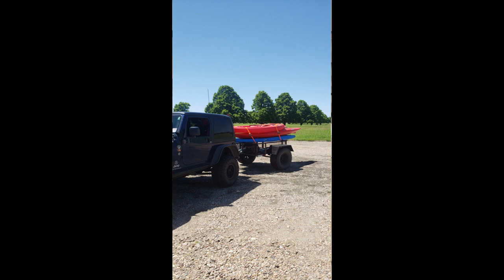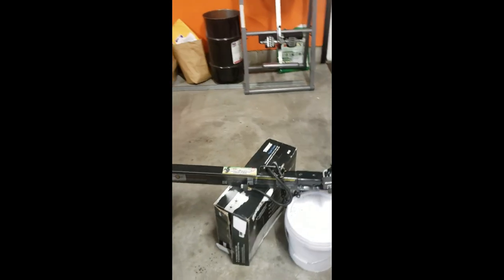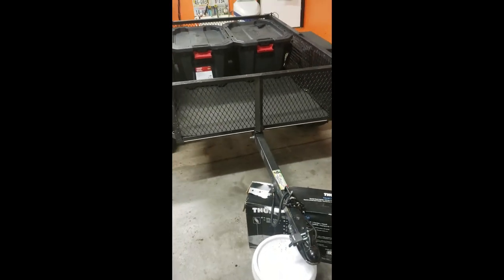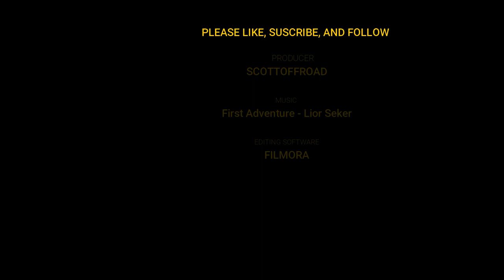That's the three and a half by five build. We'll add more later and I'll add some pictures of the in-progress build and where we're at. Thank you much. Have a blessed day.